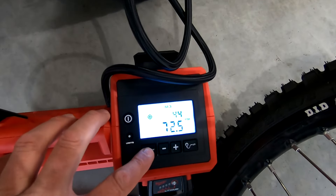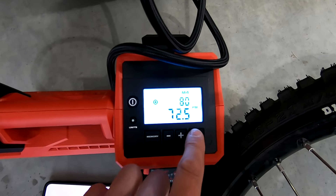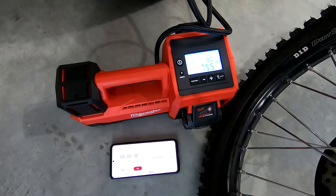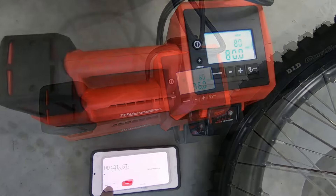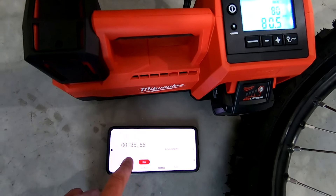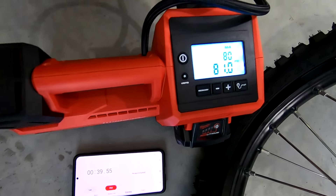I wanted to try it out on more of a medium duty truck tire, so we went to the front tires on our F450. They were sitting at 71 psi and I wanted to take them up to 80. The M18 did that in 40 seconds. That was absolutely amazing. That would have taken the full duty cycle on the M12 just to do that with one tire.